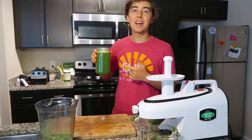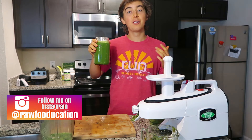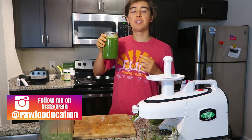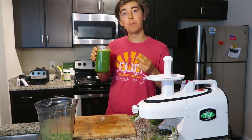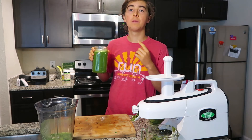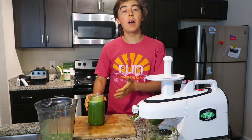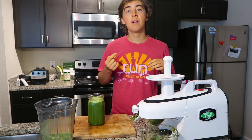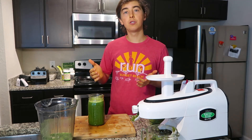Alright, so there you go guys — that's how easy it is to make a delicious, nutritious, alkalizing, hydrating green juice. Oh man, it's so good! So for this one I used celery, apple, romaine lettuce, cilantro, parsley, dandelion greens, lemon, and ginger and turmeric. I don't usually add that many types of ingredients in one juice recipe, but I had all those herbs and knew I needed to use them today, so I decided to just go ahead and juice them all.